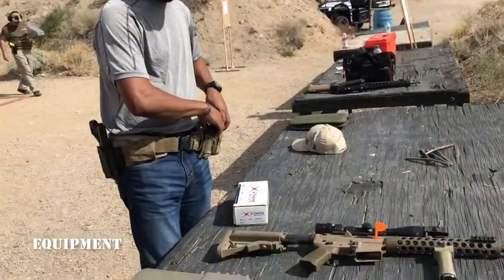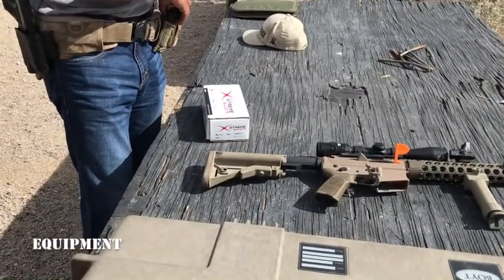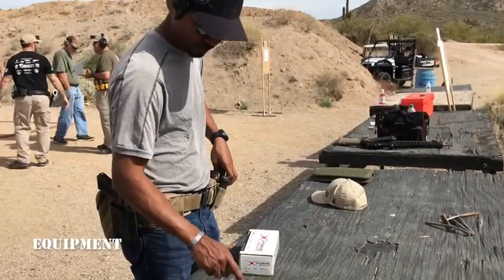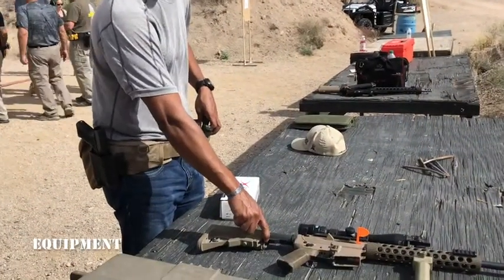So do you like that Voltor stock? Yeah, I like it. Good cheek weld. I got it more for the rubberized butt pad, the QDC mount, and the ability to store batteries.